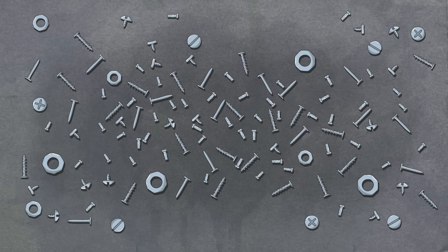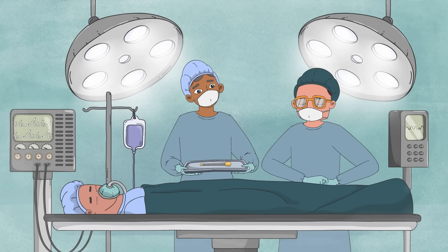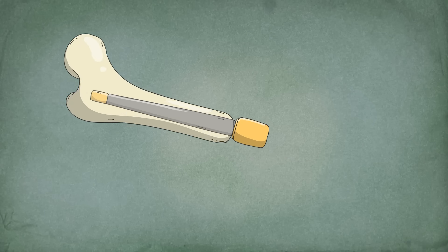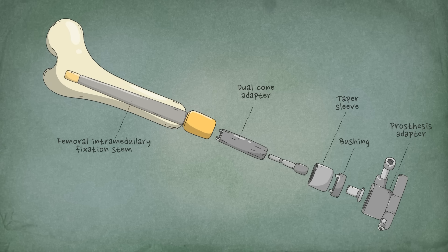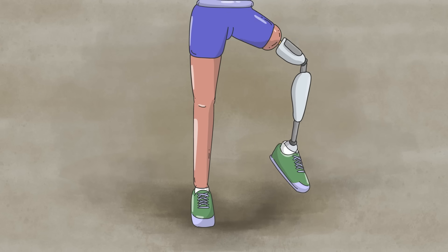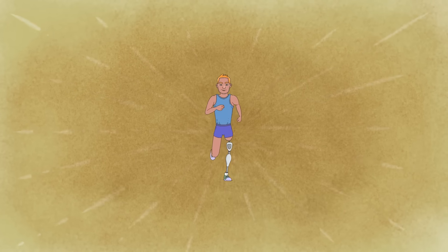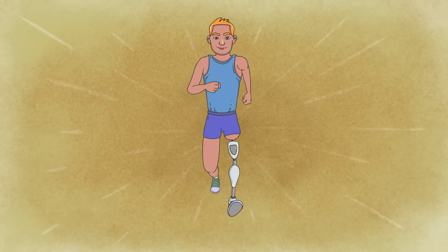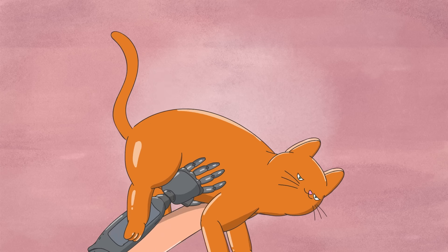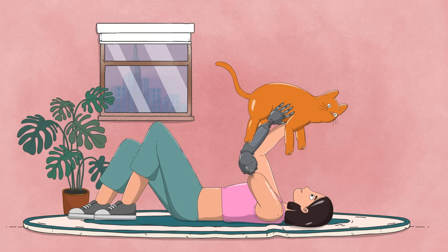But perhaps the most dramatic development in prosthetic technology is transcutaneous osseointegration. First successfully performed in 1990, this procedure surgically anchors a metal implant into the bone of the remaining limb. The bone then grows into the crevices of the metal, creating a permanent connection. These implants extend through a portal in the skin and can be attached to any prosthesis. Where traditional prosthetics can be heavy, providing a direct skeletal connection makes their weight feel more natural. Osseointegrated prosthetics are also less likely to irritate the skin where they attach, and they can offer more sensation by transmitting forces like vibration through the implant to the bone.